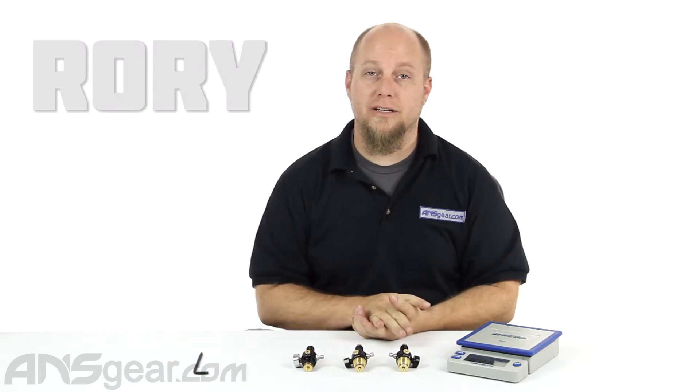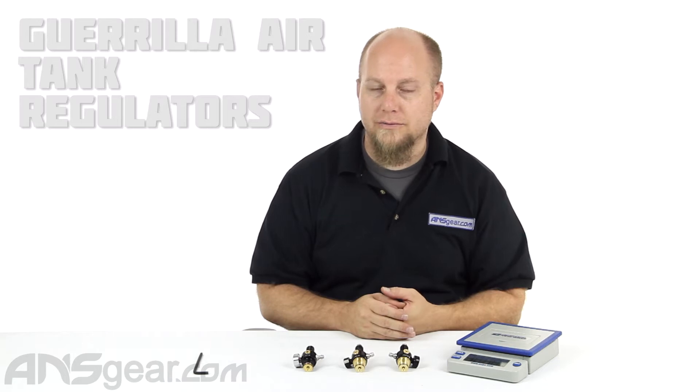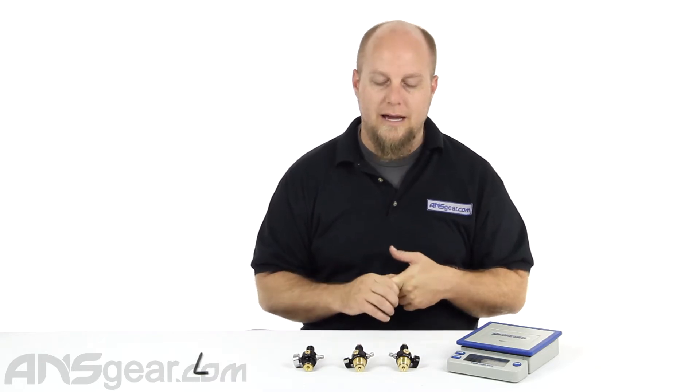Hey everybody, it's Rory from A&S Gear. We're going to look at some regulators today. These are the line of Myth regulators from Gorilla. We've got the three regs out here that are pretty much the ones in production right now: the M3, P3, and G3.